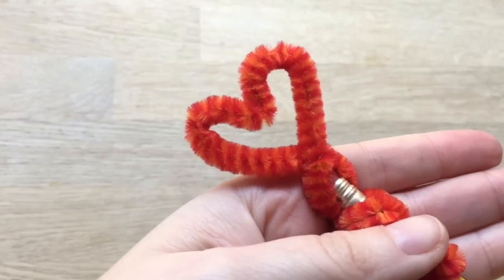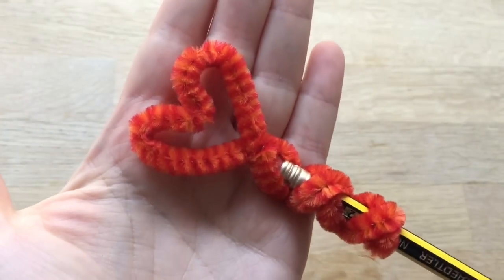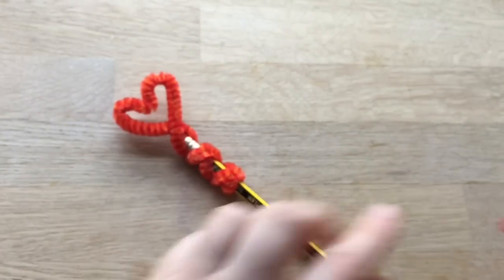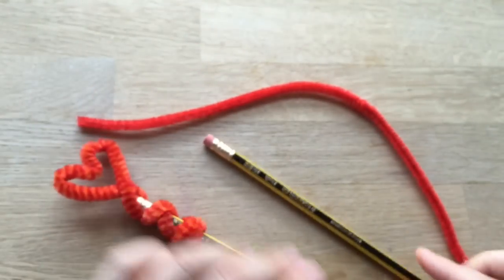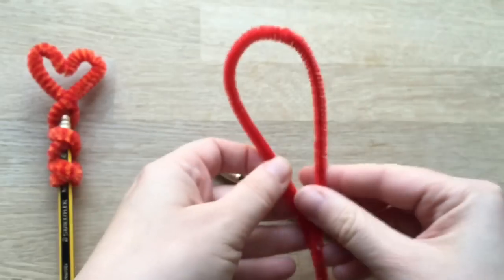Welcome to Red Tent Art. First things first, subscribe to the channel. Here is a super easy Valentine's Day craft. All you need is a pipe cleaner — an ordinary length, whatever they come in — and a pencil. They're so cute and so quick and easy to make that they make a lovely gift.